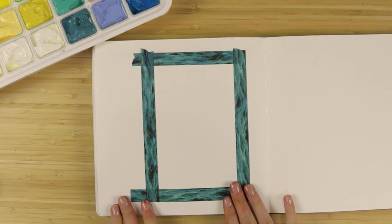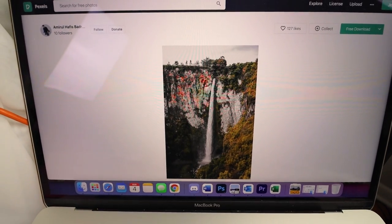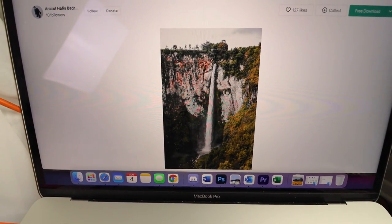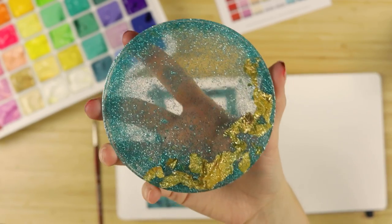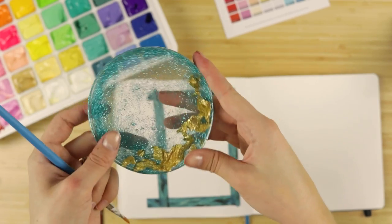I want to do a fun little rectangular piece and then maybe swatch over here. Here's the royalty-free photo I'm going to use from Pexels. One of my viewers and friends, Lilia, made me this cute little palette, so I'm going to mix colors on this.